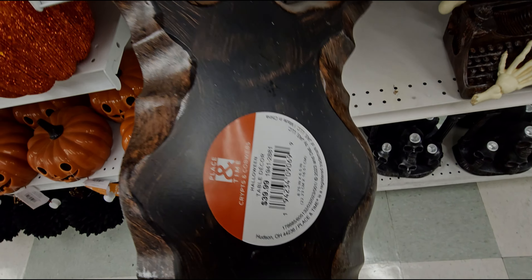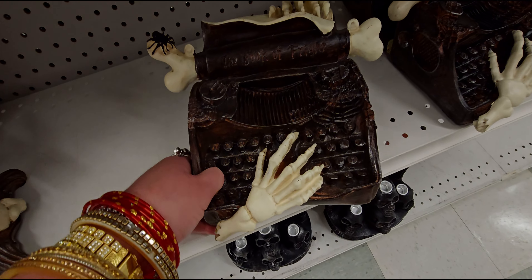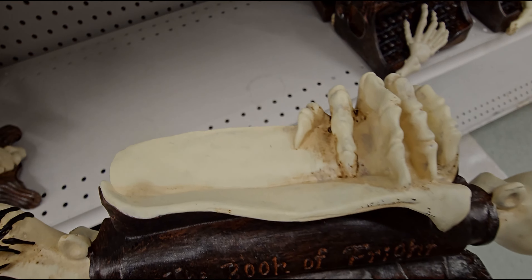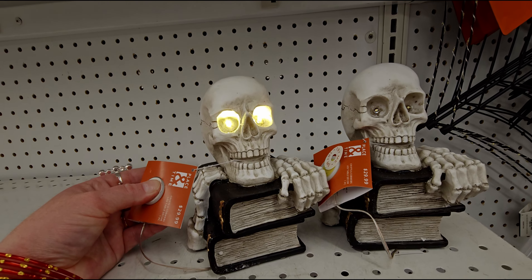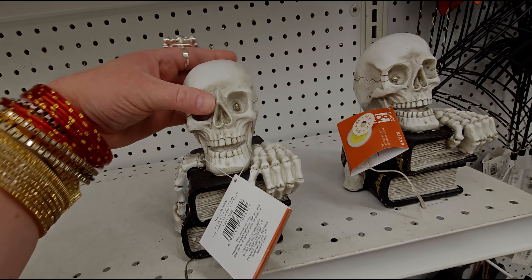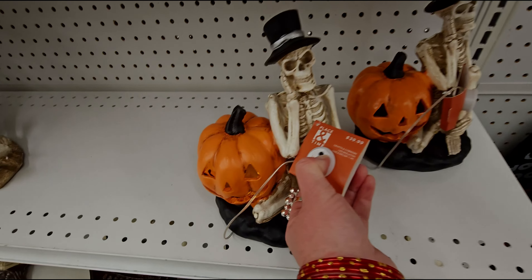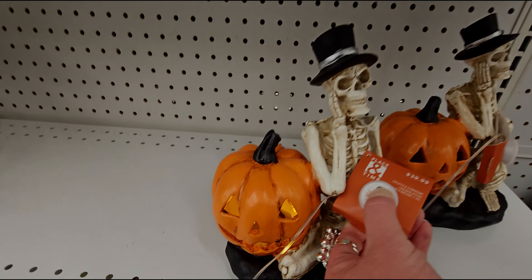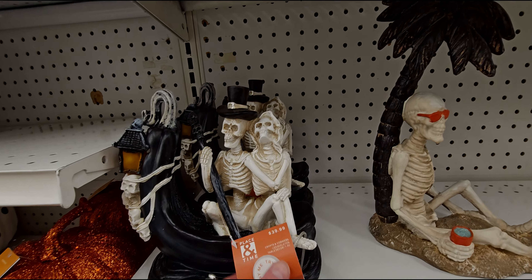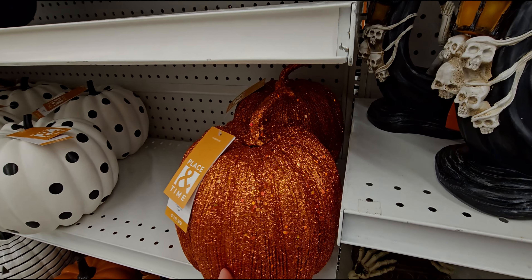They have a haunted cityscape/town scene that folds flat for $39.99 — very space-saving. There are pumpkins with different faces for $39.99 and $29.99. There's a typewriter or sewing machine with skeleton hands for $39.99, and 'Crypts and Cobwebs' is confirmed as this year's theme. A skeleton writing 'The Book of Fright' with a spider is $29.99 and very cute. Another skeleton on books is $39.99.